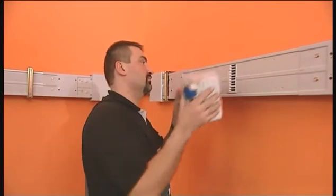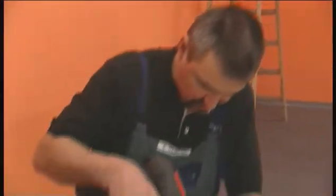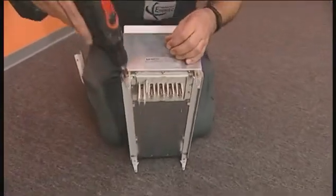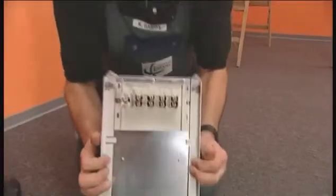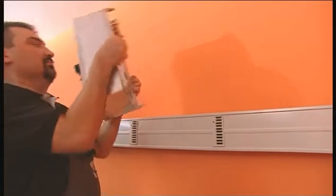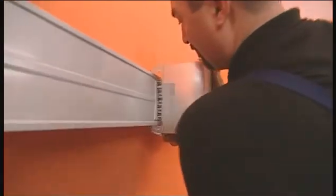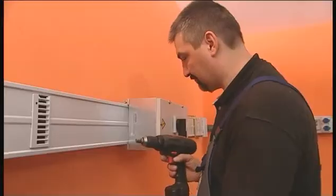The system components include a number of different tap off units. To prepare the 125 ampere tap off unit for installation, the locking screws are loosened and the locking mechanism is opened. The tap off unit can be installed by simply mounting it to the tap off point. The locking screws are used to mechanically secure it to the trunking unit.